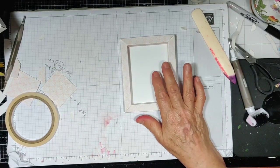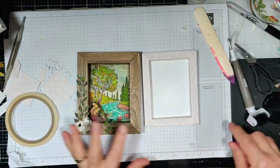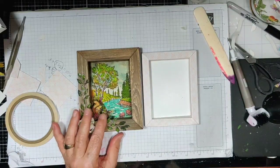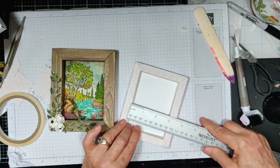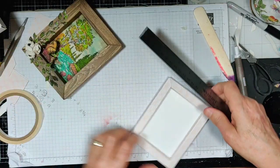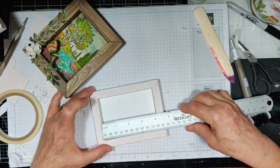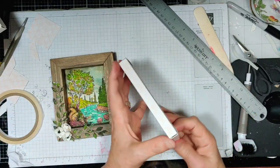Now the inside of this box should be three by four. See the difference that a quarter of an inch makes — it's a big difference, isn't it? We got three by four, so we got the same size of opening with a smaller frame.